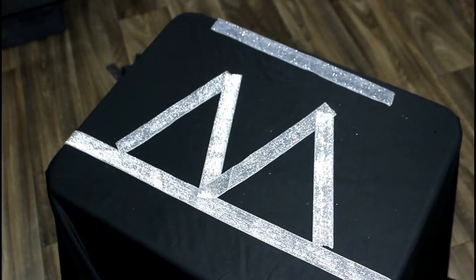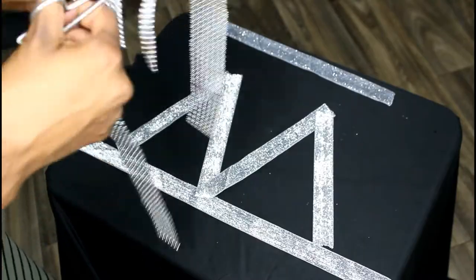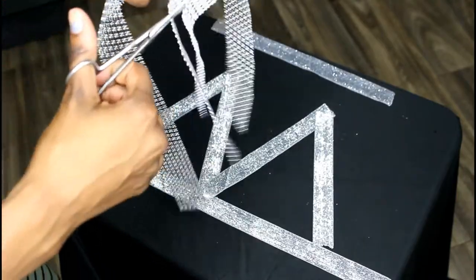Now I'm going to show you guys how I make the bands. I'll start cutting them, and I'm going to cut them in half because I want them a little bit thinner for my shoulders.